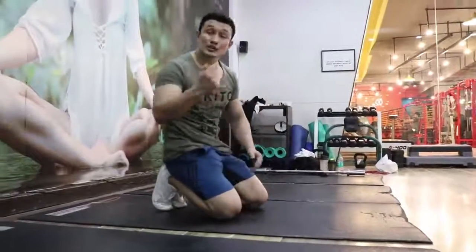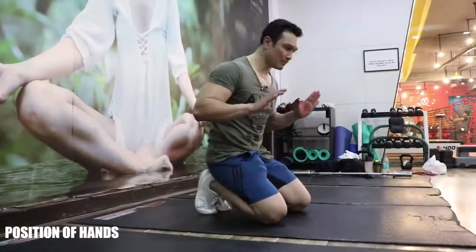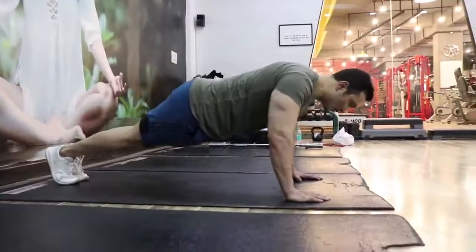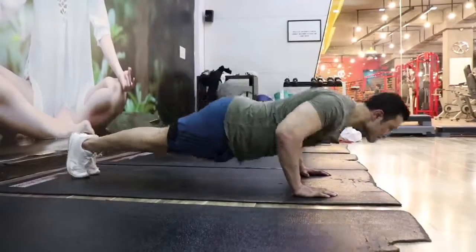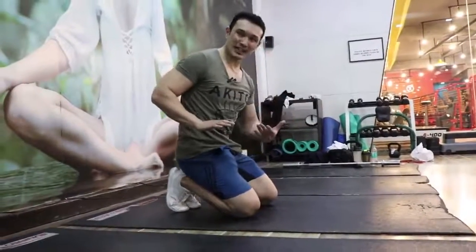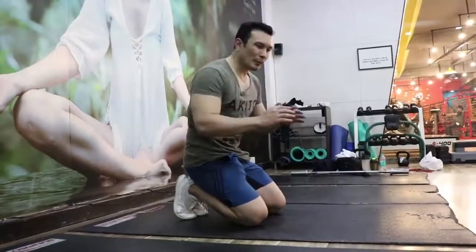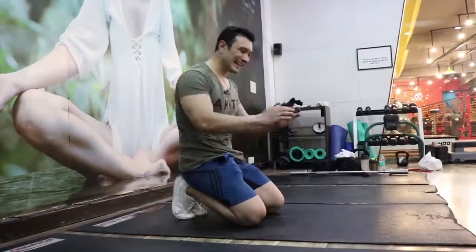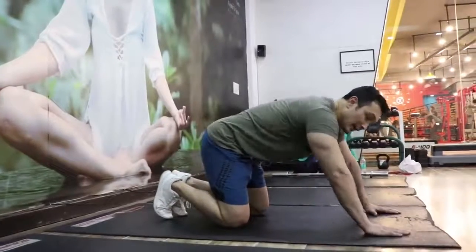Now, the other thing is your hand's position — where should it land? If I show you from the side angle, look — my position is right at the chest line. Some people push too far forward — this is wrong. You are so far from your chest line that it puts more stress on the shoulder, and this position is very vulnerable. So focus here on the chest line — basically it's a bench press movement which you are doing with body weight.